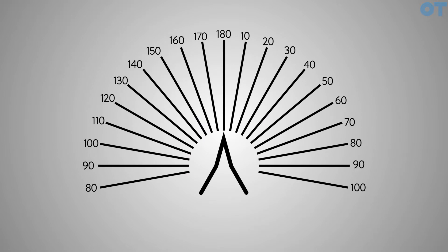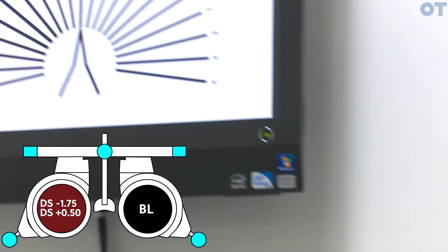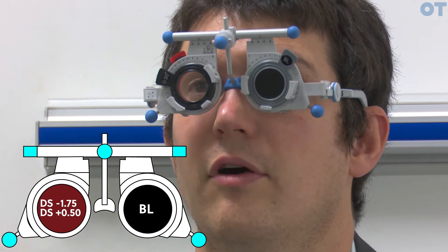We're going to ask the patient to look at the fan chart and tell us where the lines appear sharpest. So looking at the chart, thinking of it as a clock face, where do the lines look sharpest for you? Between 1 and 2 o'clock.